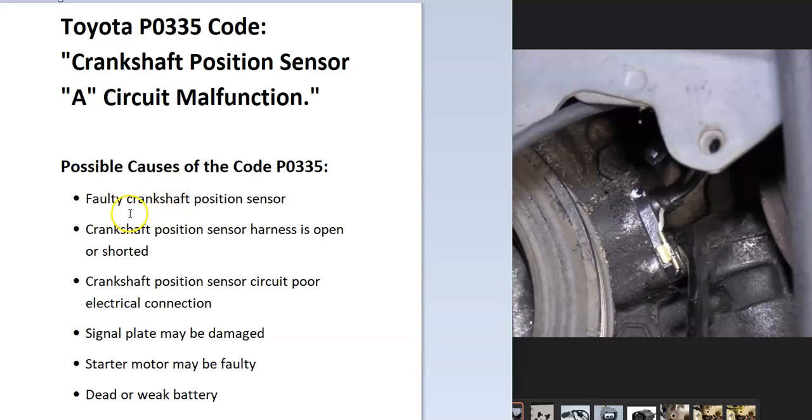Some of the possible causes could be a faulty crankshaft position sensor, it could be in the harness or in the wiring — could be an open or short. In some rare cases the starter motor might be bad, or if you have a dead or weak battery, but if that's happening then the car is not going to turn over at all. Keep in mind that you need voltage to go to this circuit.